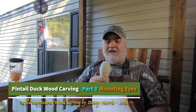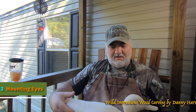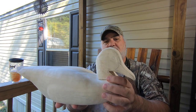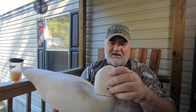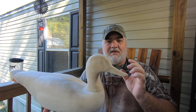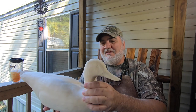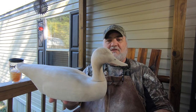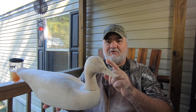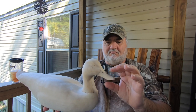Welcome back to part 3 of the pintail duck carving project. I've worked on the head and body a little off camera. In the last part I had the original pattern with the head squatted down more at rest, but I decided I wanted it more alert so I redrew the pattern for the head. I probably messed up the bill on that one — made it too narrow and it pointed out too much — so I started another one. I'm happy with this one so far, and today I'm going to be mounting the eyes and doing a little more bill detail.